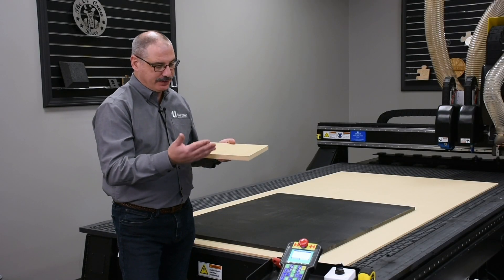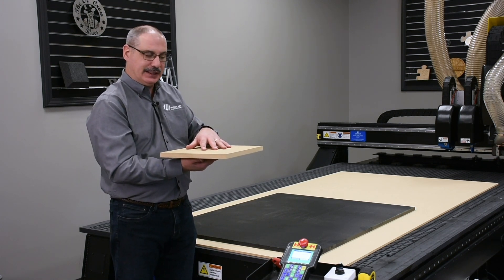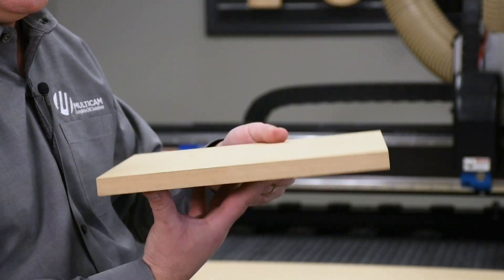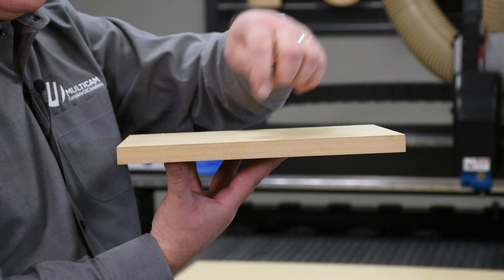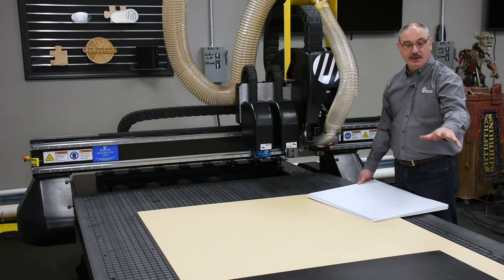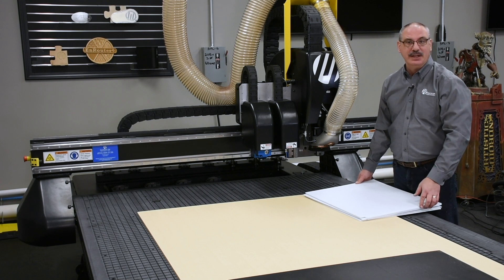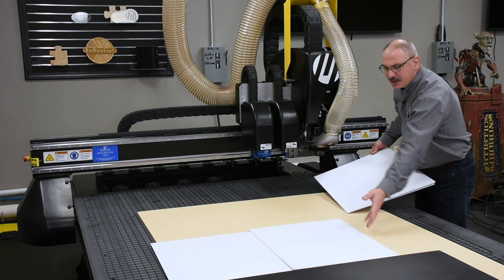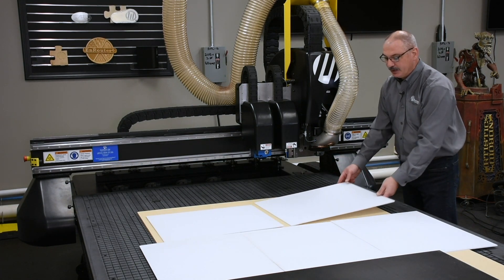Standard grade MDF has a top, middle, and bottom. When you first get your MDF as a spoil board, fly cut about 60 thousandths off the top, then flip the board over and do another 60 thousandths, so you get closer to the granular center — that's where vacuum flow will be at its best. If you have a large spoil board or your machine doesn't have zones, cover any unused vacuum area — especially with a high pressure pump — since the loss of CFM reduces holding power. Cover those large areas with scrap material.